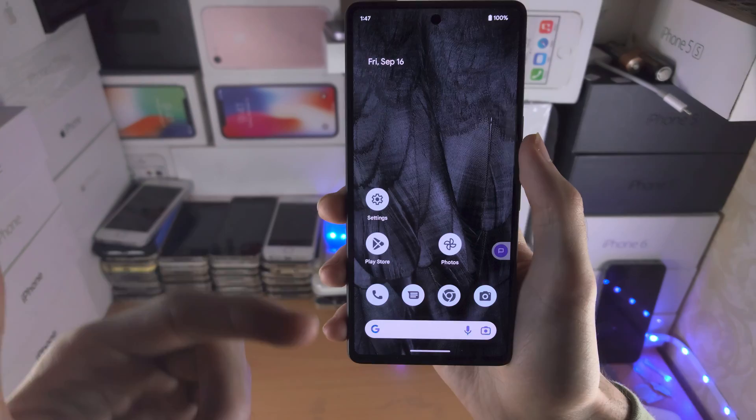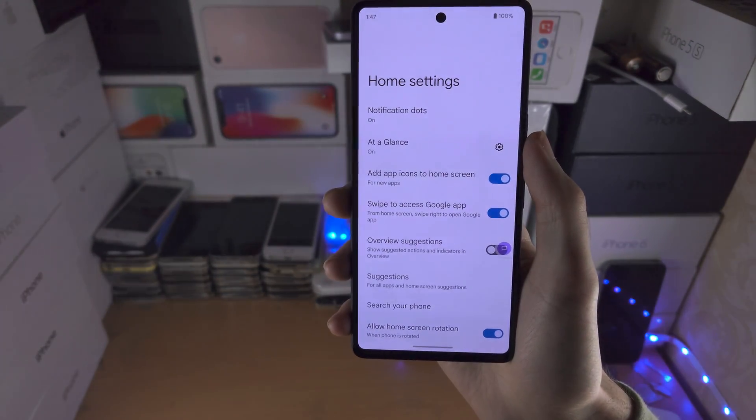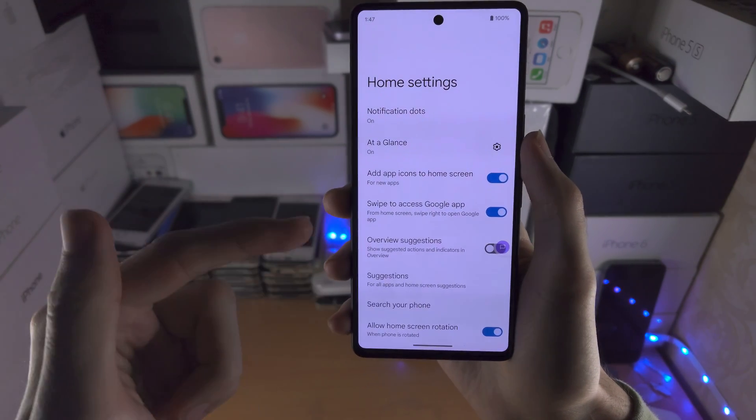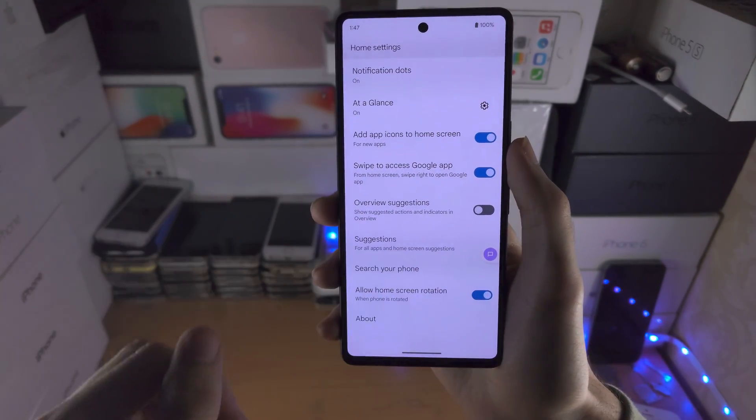So on regular Android, if you were to long press on the empty space, tap on home settings, there would be an option to turn off the Google search bar.